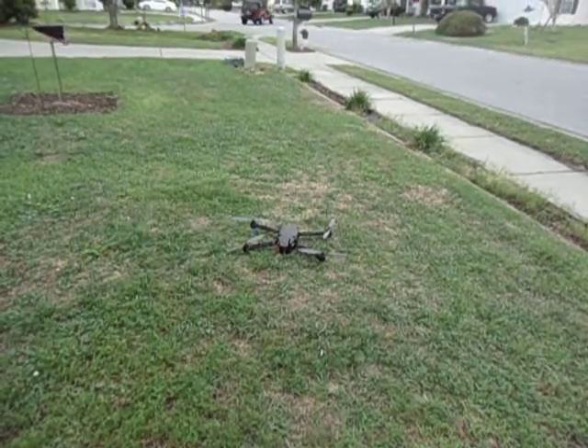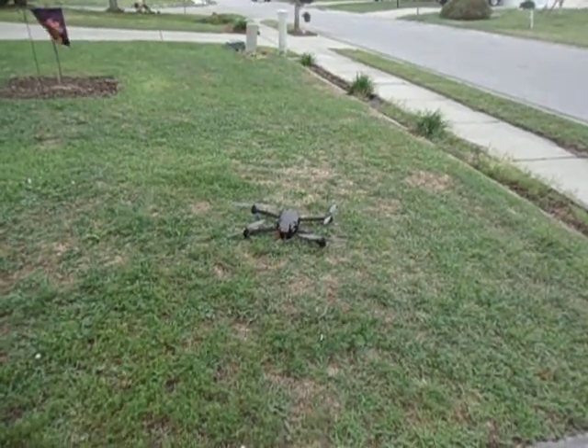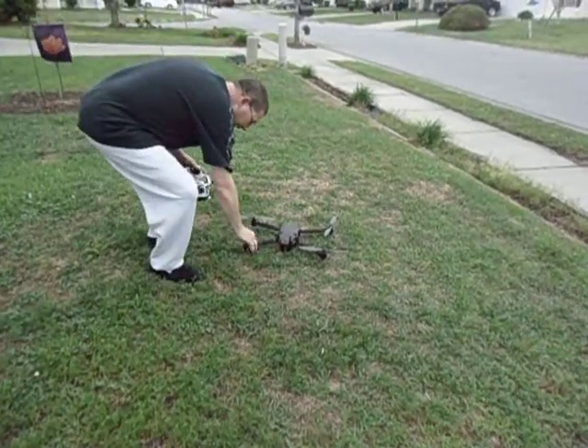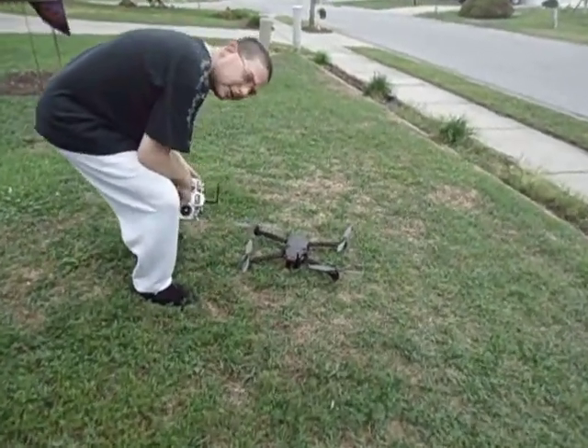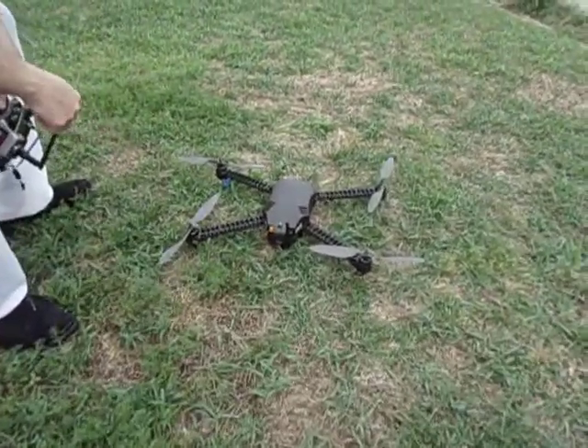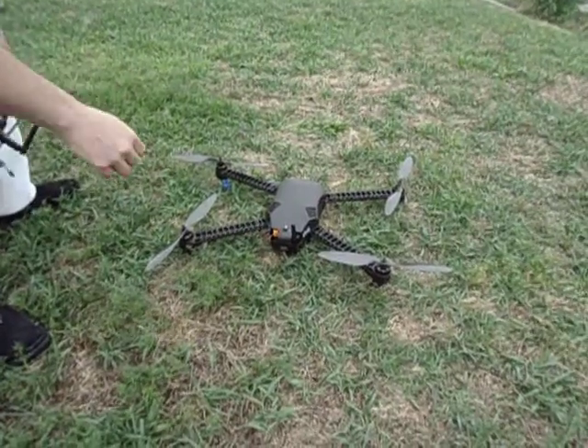Hi guys, this is TC3Winds here. I just finished up my Monster Iris. As you can see, I've got the carbon fiber props. I've got 2216 motors with standard Simon K ESCs. I am using the Pixhawk controller, but let's go ahead and see how she flies.